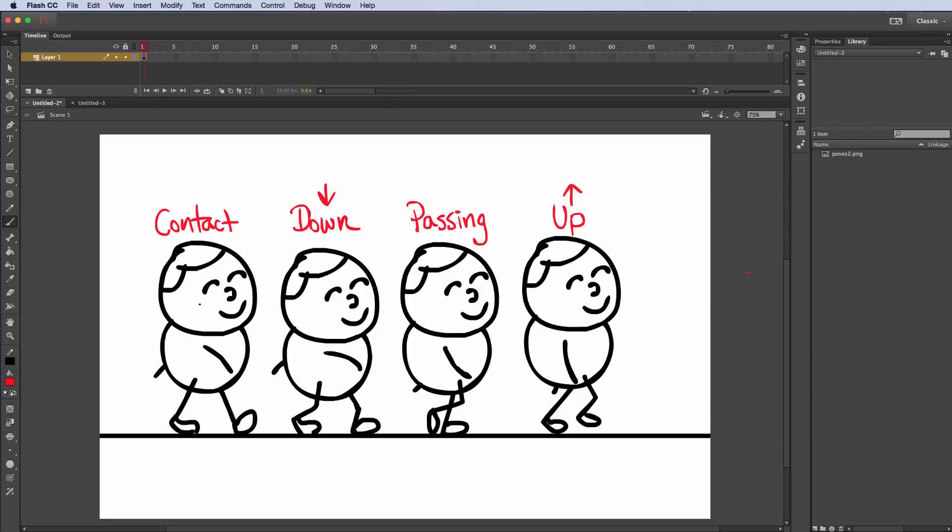From the contact pose we're going to go to the down position where both legs are bent and the body is in its lowest position. After that we're going to go to the passing pose, where the back leg crosses in front of the leg that is planted on the ground. Then we go to the up pose where one leg is planted and the other leg is a little bit higher in the air. Notice how the arms are at their highest position in the down position and at their lowest in the up, and on the contact and passing they're in between those positions.